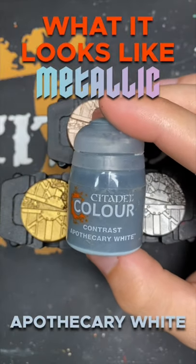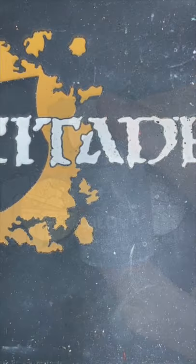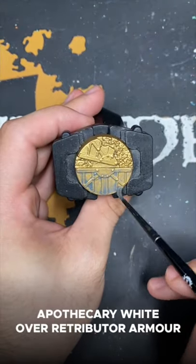Welcome to What It Looks Like: Metallic Apothecary White. First up we have Apothecary White over Retributor Armor.